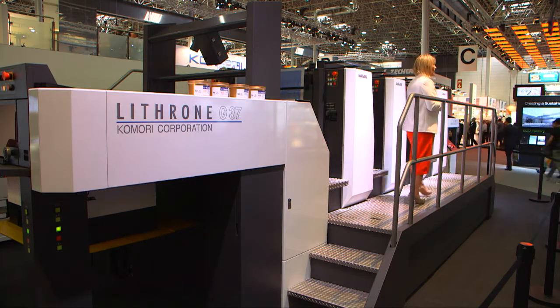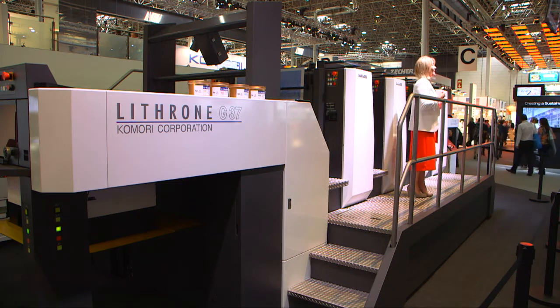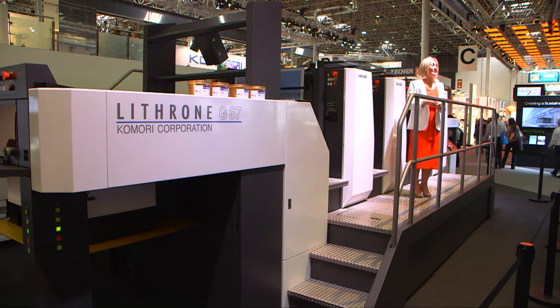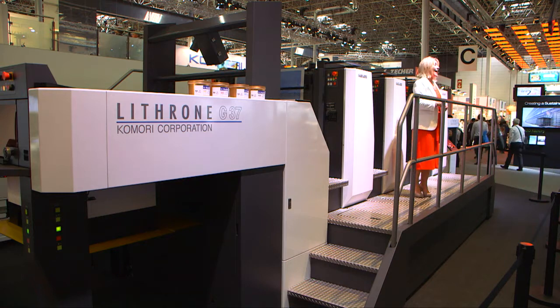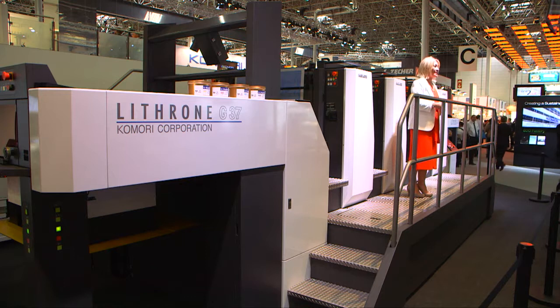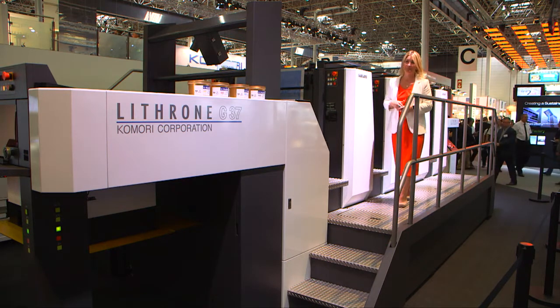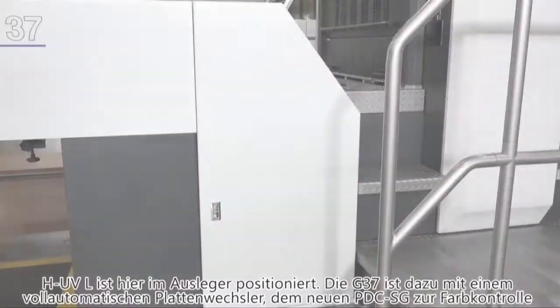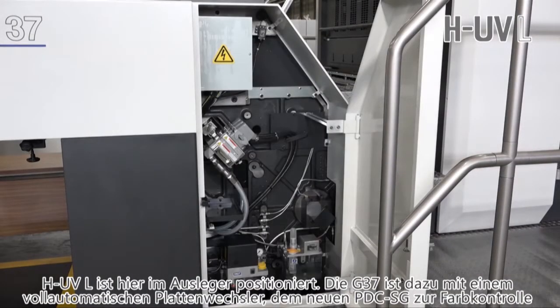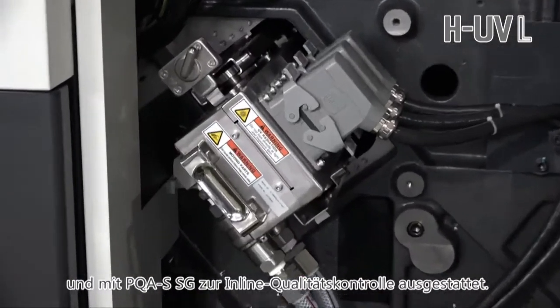With a maximum print speed of 15,000 SPH, the GL37 can be equipped with instant curing, powderless HUV or HUVL, which is the Komori LED UV solution to maximise production and efficiency. A new addition to the HUV line-up, HUVL, is equipped here in the upsweep of the delivery unit.